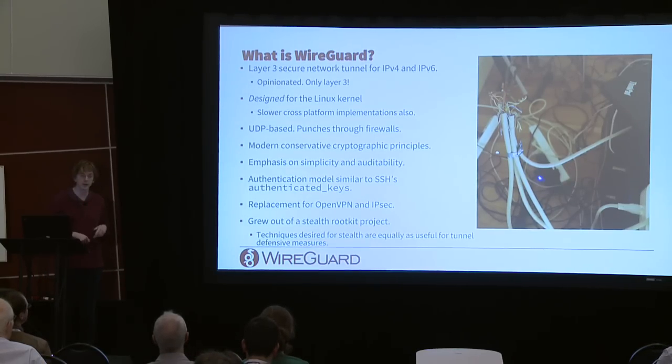WireGuard is UDP-based — it's not a new IP protocol type, just UDP, so it gets through the internet. The cryptography is conservative but still modern. We don't want anything too newfangled, but we want it to be slick and fast.